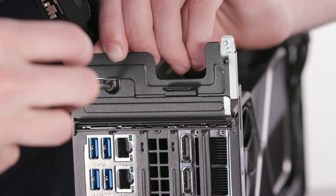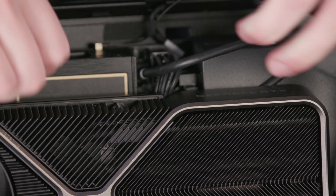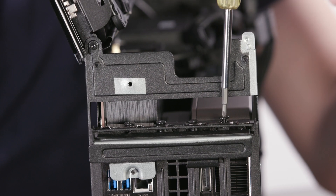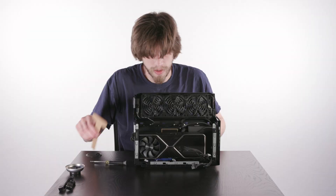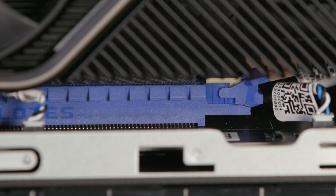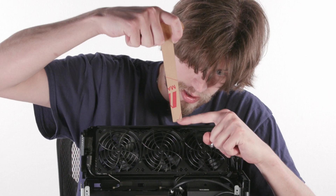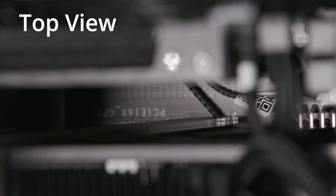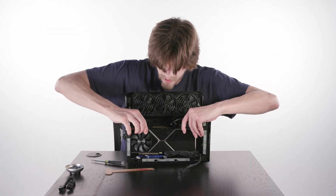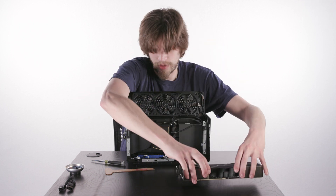Now we're going to go ahead and free the captive screw on this bracket here. Then we're going to remove the power cables from the GPU. Once the GPU has been unplugged, you will remove the PCIe screws. There is a retention clip down in the bottom here — it is blue. Take our ejector tool; the notch is going to grab that and press it down. I'm going to lift up on the GPU as I do so. Once that is free, the GPU can come right out.